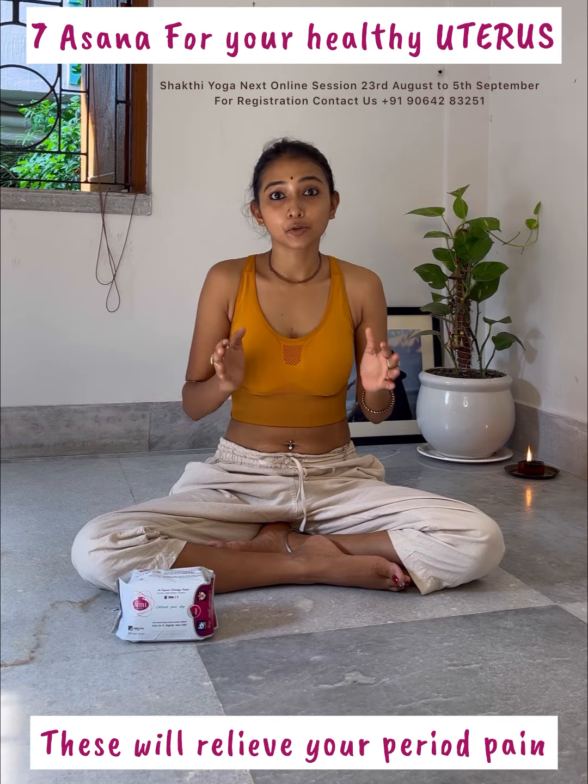Sit in Bajrasana. Deeply inhale, hands up, and forward bending. Head up. Sit in Gomukhasana. Again, inhale, hands up with exhalation, forward bending.